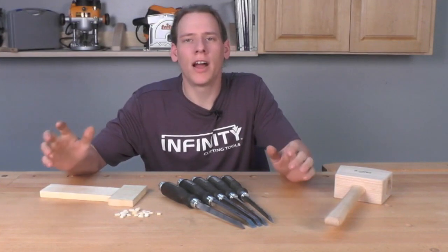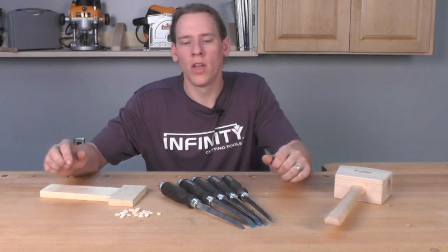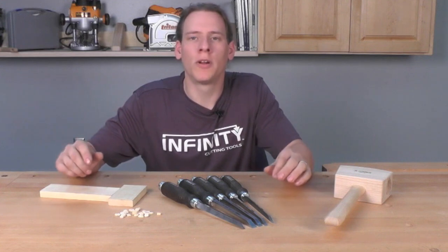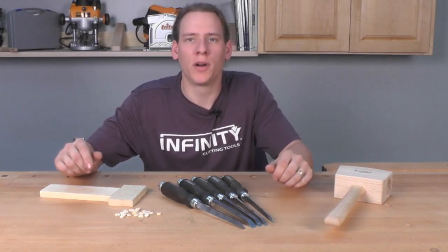If you're like me and you're tired of struggling with a standard bench chisel and a drill to make mortises, the Narax mortise chisels are going to simplify the job and make it much more enjoyable. They're going to help you create faster, cleaner, and more accurate mortises in your projects.